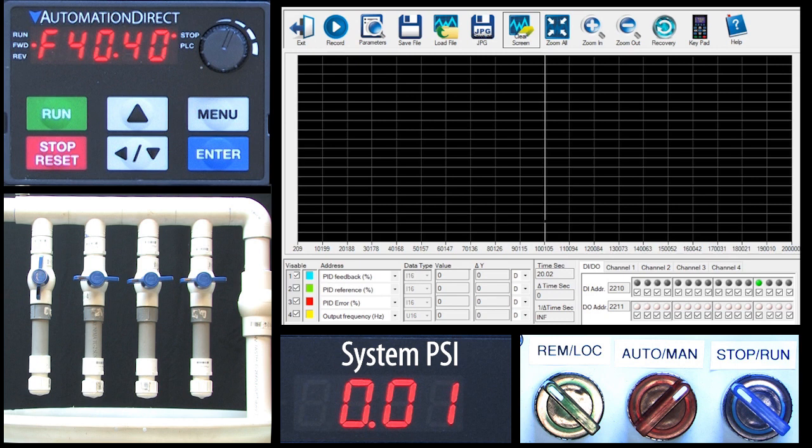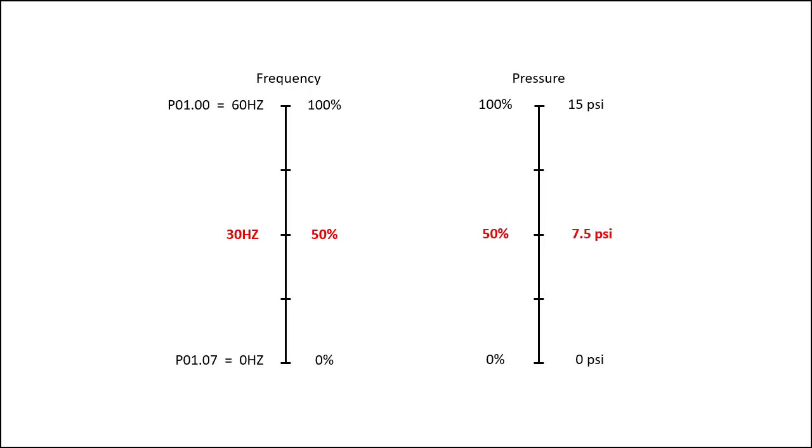But we want PID to automatically do that for us. How do we tell PID we want to be at 6 psi? The GS20 understands frequency — it doesn't know anything about psi. Here's how that works: we told PID to use the frequency input as the setpoint. When we flip over to remote mode, PID no longer reads this as a frequency; it uses it as a percent scale. It knows the frequency range we entered is 0 to 60 Hz, so if we enter 30 Hz, it reads that as 50% of full scale. 50% of our 15 psi sensor range is 7.5 psi, so PID interprets that 30 Hz as 7.5 psi. We want 6 psi, which is 40% of our 15 psi range. 40% of the 60 Hz frequency range is 24 Hz, so that's what we enter on the frequency scale to represent our 6 psi setpoint.